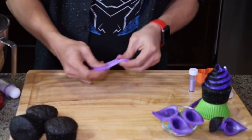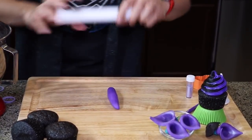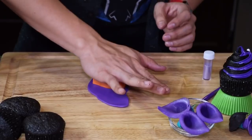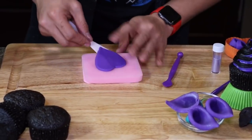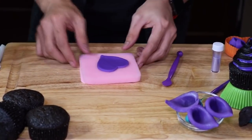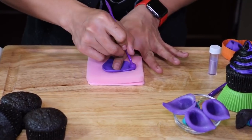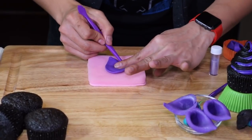The first thing you need to do is knead the fondant until it is soft. Then we take our rolling pin and use rolling bands to even out the thickness of your fondant, and cut it with a heart-shaped cookie cutter just like that.